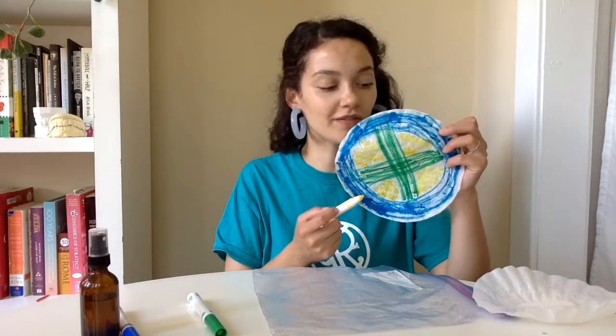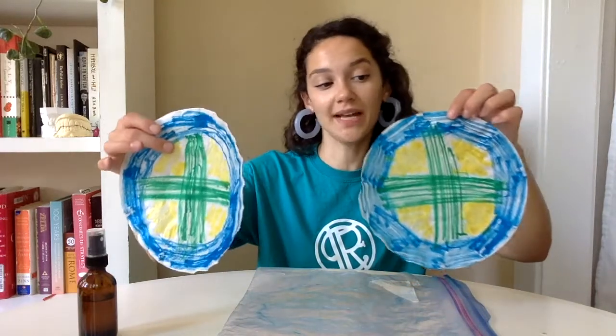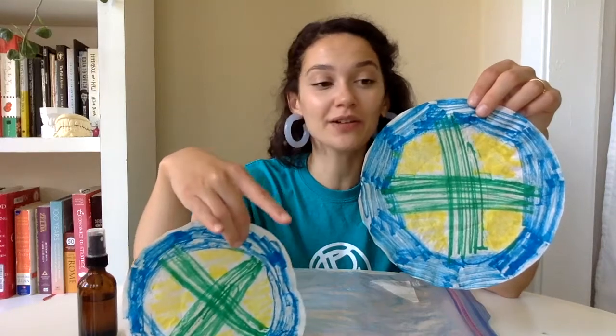Once you've completed one coffee filter go ahead and complete the next. Both of our coffee filters have been drawn on. As you can see, I've matched both coffee filters in terms of design, and there's actually quite a bit of white space on the coffee filter. That is totally fine — that will allow the colors to bleed together a little bit more cleanly instead of muddying it up.